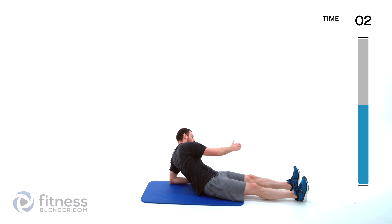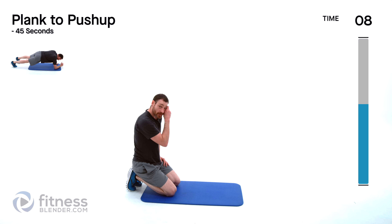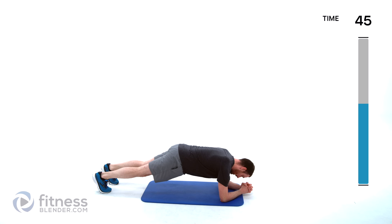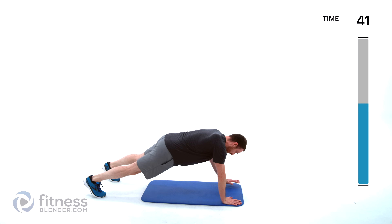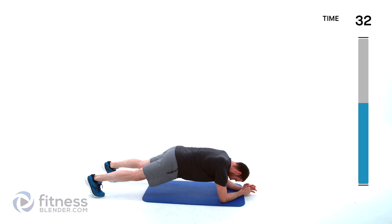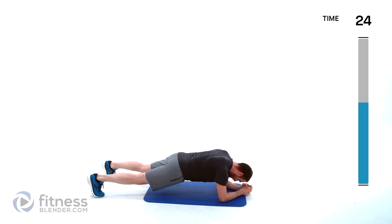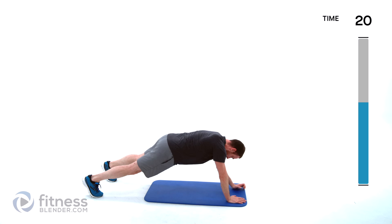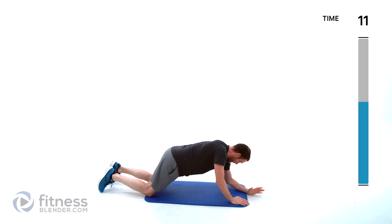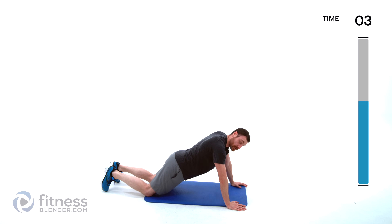Moving on to a reclined oblique twist crunch — on those elbows, crunch across and across. You can cut that leg out of it if you want to make it a little bit easier, add that leg back in if you want to make it a little bit harder. Focus on that form, lungs open, no holding your breath. Moving on to plank to push-up — either onto those knees or those toes, whichever is more comfortable. Up, down, switch hands. Try to keep those shoulders as square as you can, controlling those core muscles to keep yourself from rotating those hips.